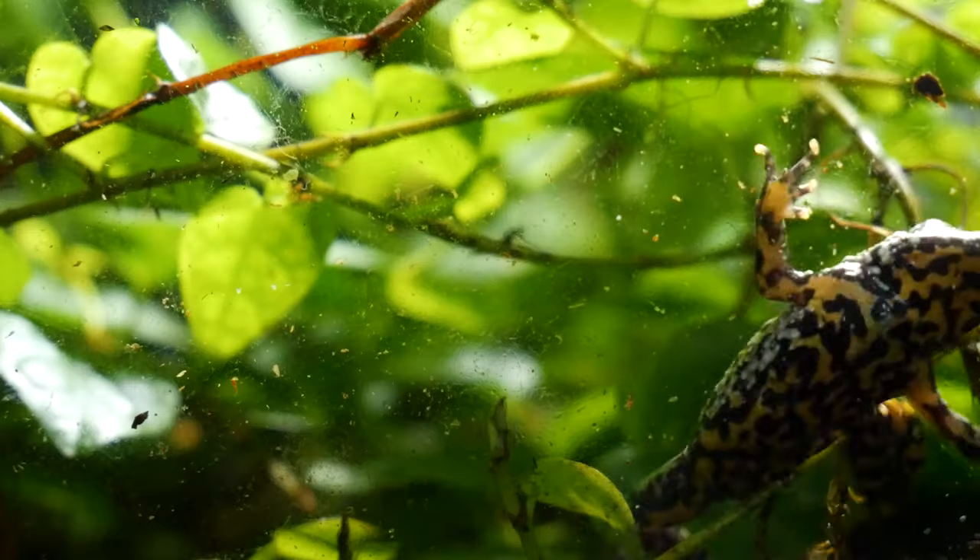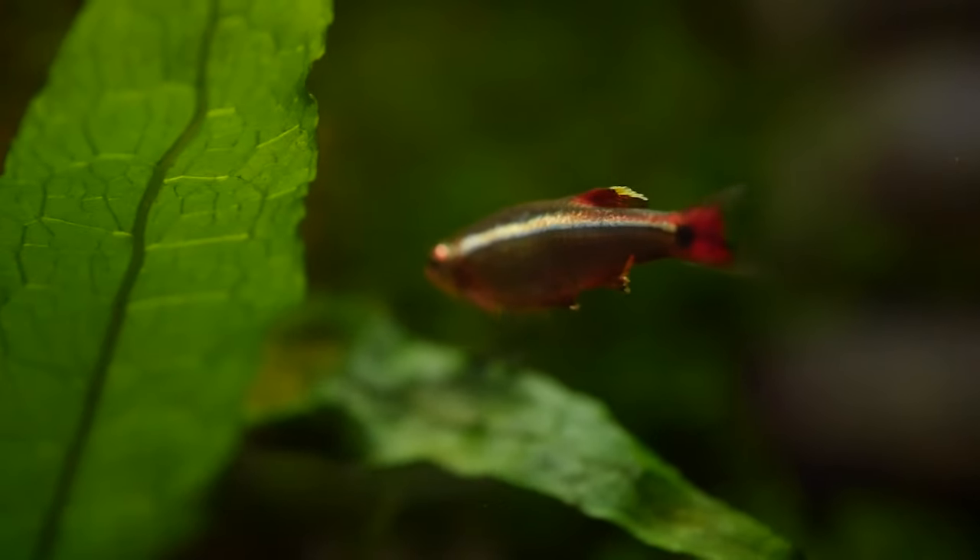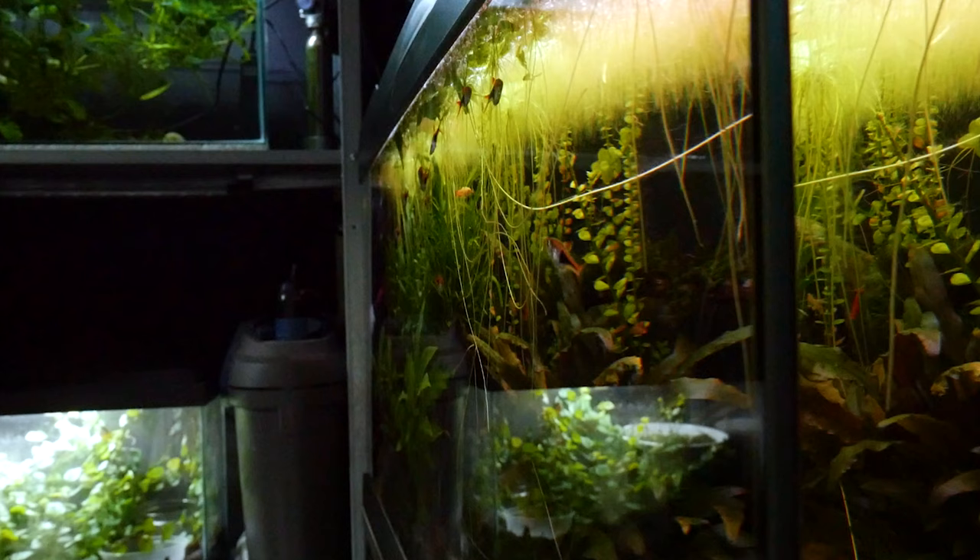So now we've got the cycled media in there, which means we can add the frogs — we could add fish if we wanted to, but we're not going to in this episode. That should be good to go now, because the filter media I took came from my 20 gallon long.